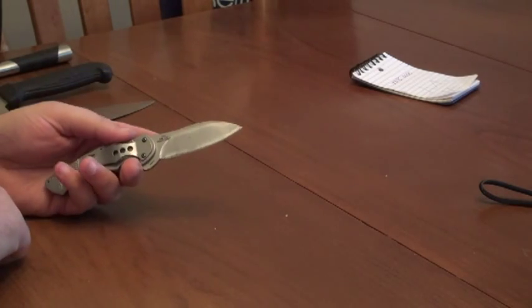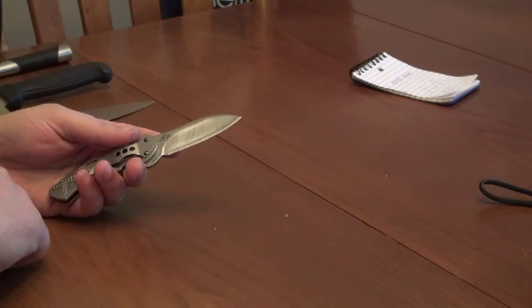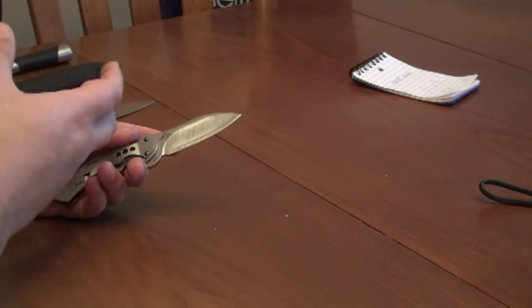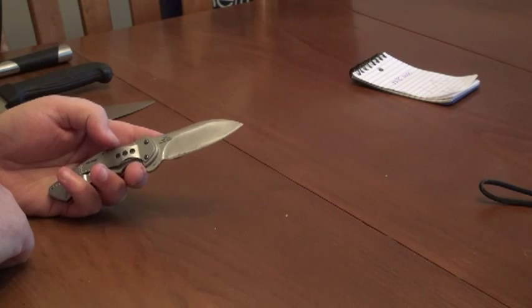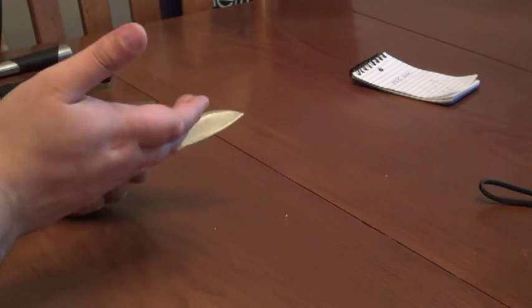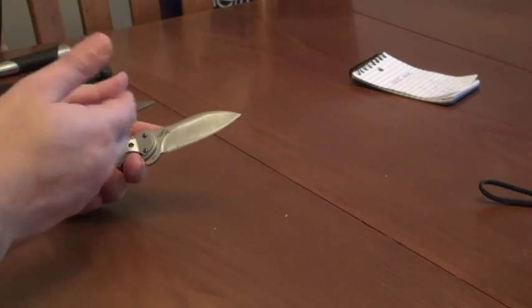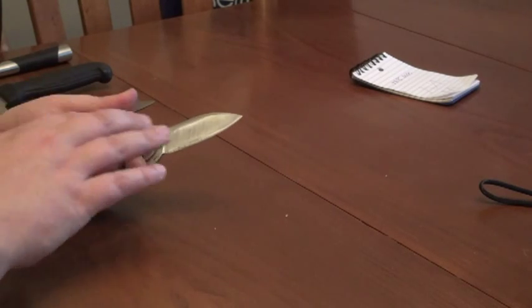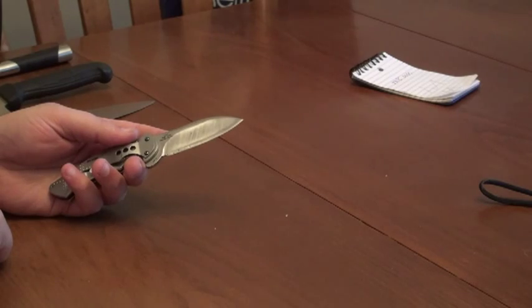Unfortunately, Kershaw butchered the production of this by running it much softer with much higher levels of retained austenite. So you ended up with an edge that was gummy, that was difficult to get very sharp, didn't hold that very high sharpness for any length of time, and it was just problematic. Of course, everyone then complained that this stainless steel doesn't act anything at all like Roman said it would, and it's completely inferior to ATS-34. And it is, when you use it like that. That's one of the unfortunate pieces of history on this steel.